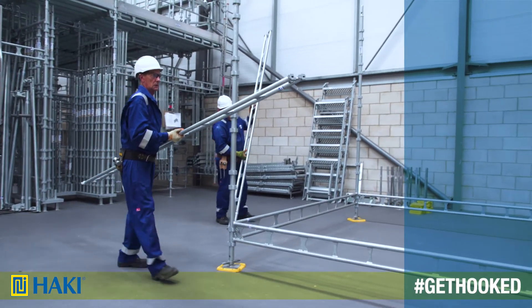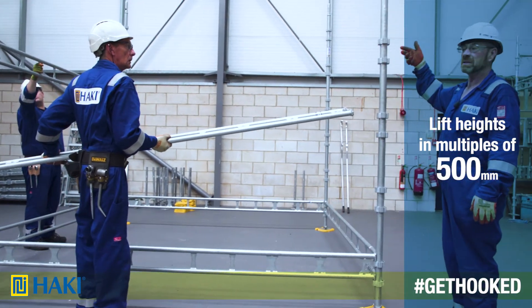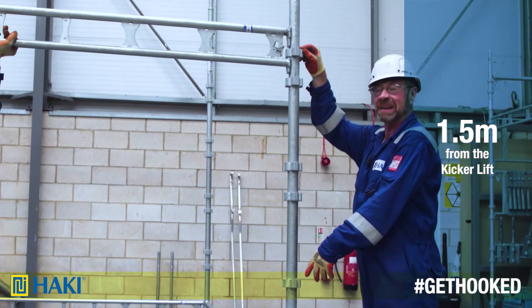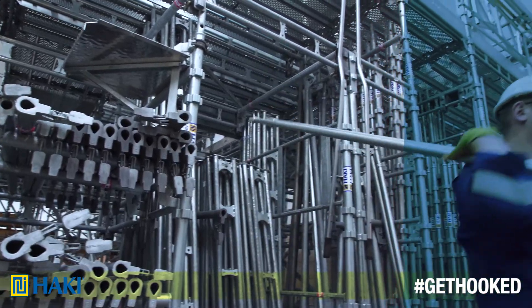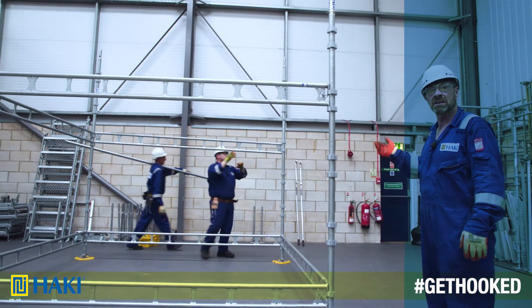With pockets at every 500mm this enables us to get lift heights in multiples of 500. So for instance this one we're going to put in at one and a half metres from the kicker lift, which would actually mean two metres off the ground. Now without the use of a level it's quite easy to add on additional lifts knowing that they're level at every turn.